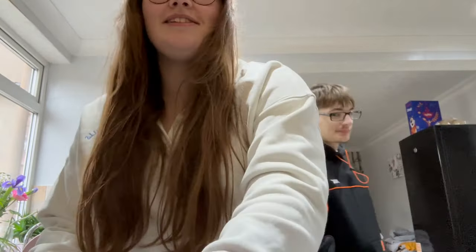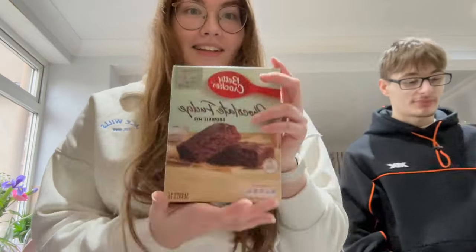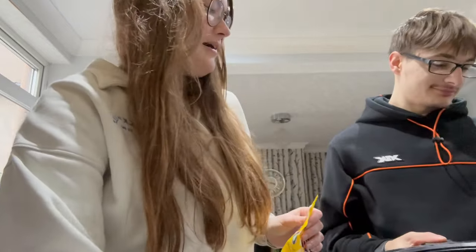Hello, welcome to the vlog! We're baking brownies in an air fryer. Will it go right? Who knows? It's going to be a circle brownie.